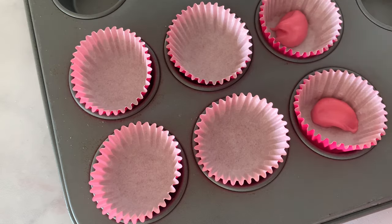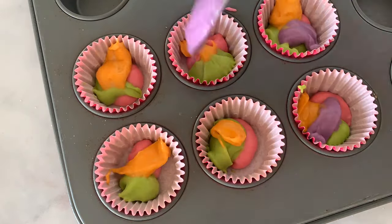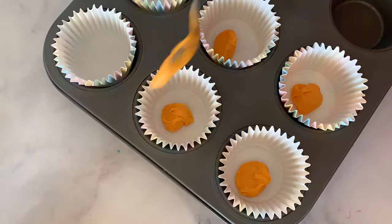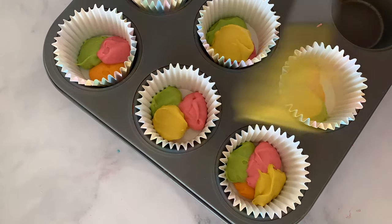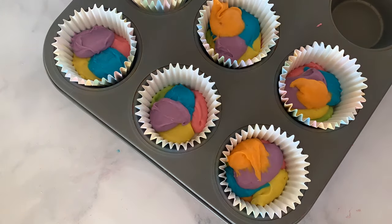Next, we're going to fill our mini cupcakes the same way — just spoon one color at a time into each of the little cupcake liners. Last but not least, we're going to do the same thing with our regular cupcake liners, spooning the different colors one at a time until we have a rainbow filled cupcake liner.